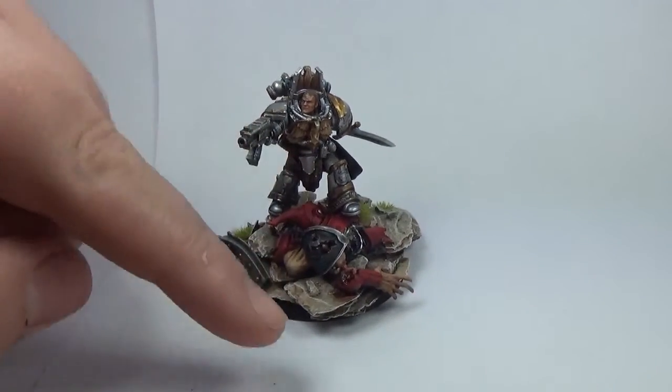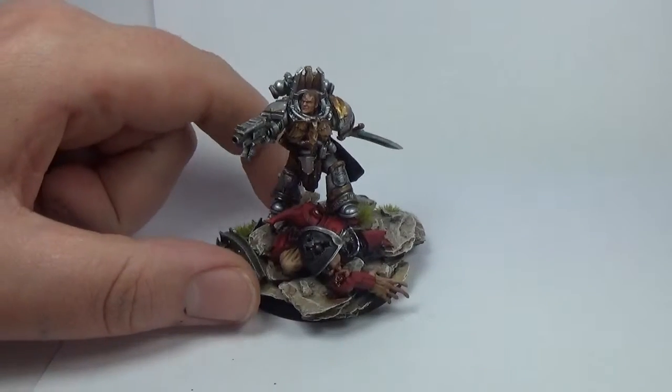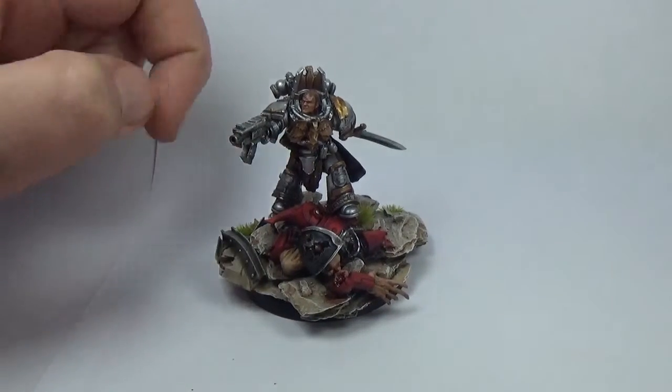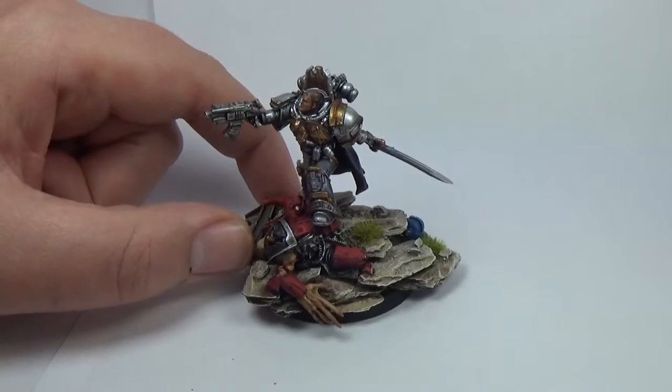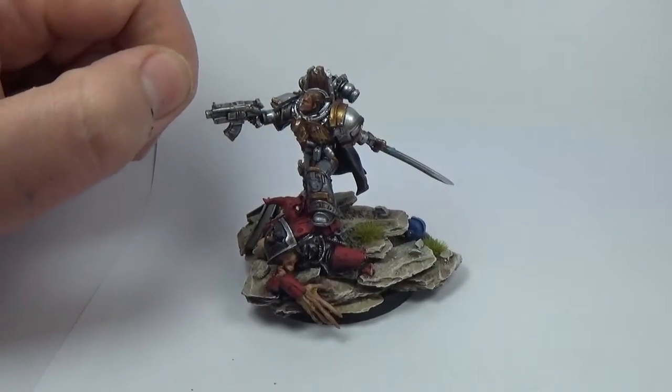So the thing on the bottom — I've got some blood effects on the inside of the arm, which is really cool. That's really, really quick. I used Tamiya Clear Red for years, but Blood for the Blood God is more widely available, a bit cheaper, and I believe slightly less toxic.